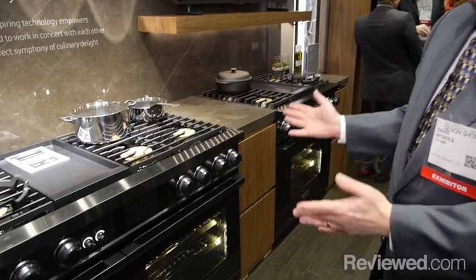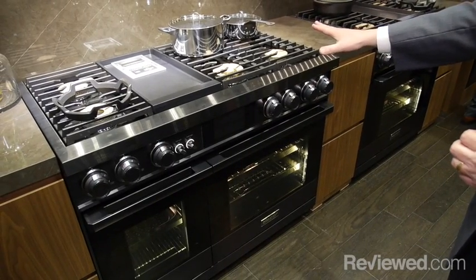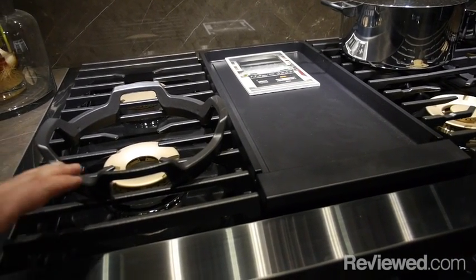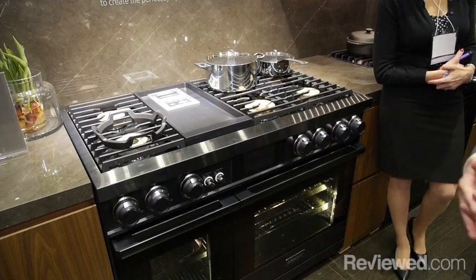Another hero product in the Modernist design language is our 48-inch dual fuel range. It has the very powerful burners from the range top, the integrated electric griddle, and also a wok ring — so for dishes that require that kind of preparation, we have that ready for you.